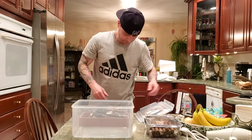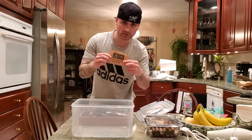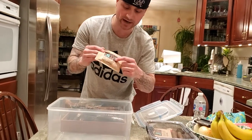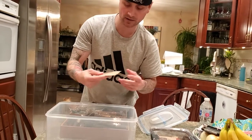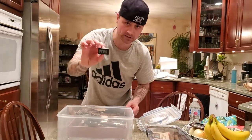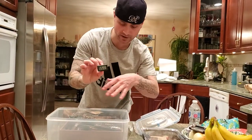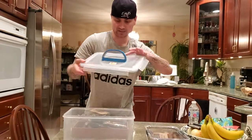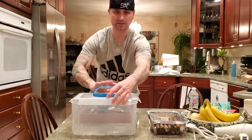You're going to toss in four 84% Boveda packs. They look like this — they're going to say 84% right here. You're going to toss four of them in. Then you're going to toss in a hygrometer — it looks like this. All the links are in the description for everything here. Toss that in, seal it — snaps on all four sides.